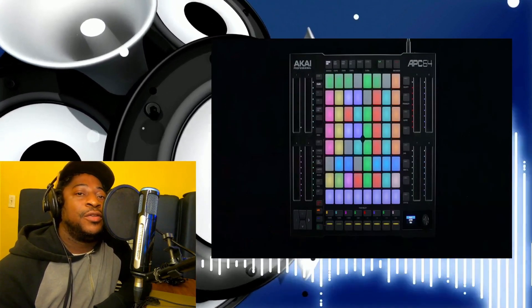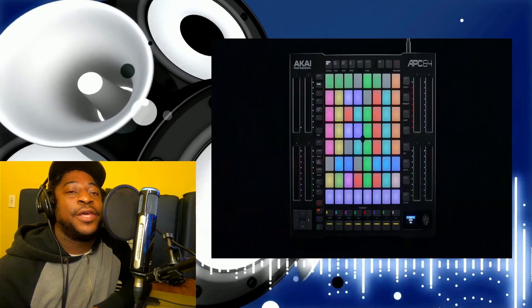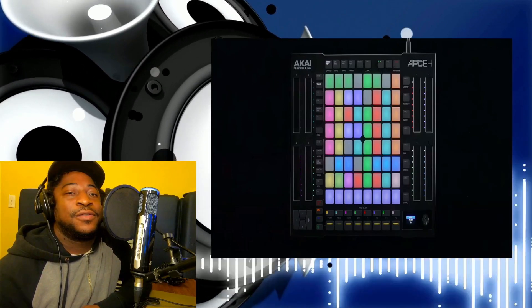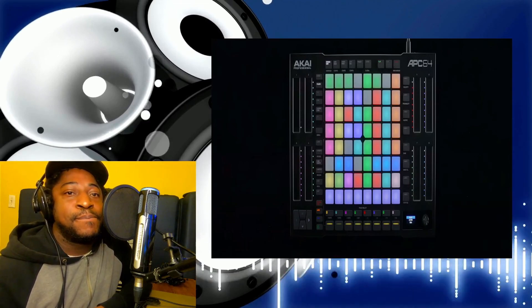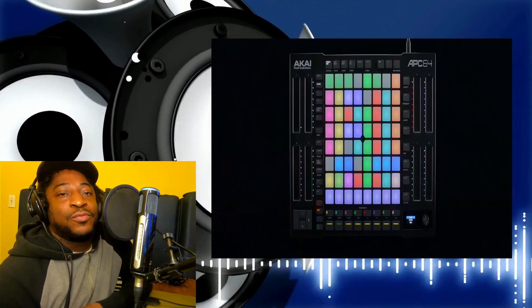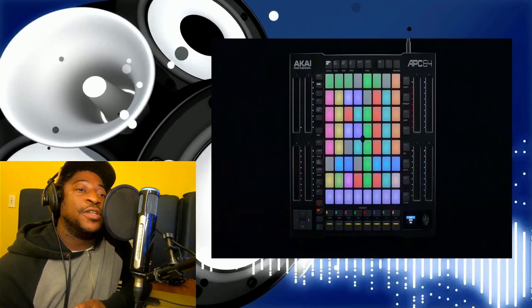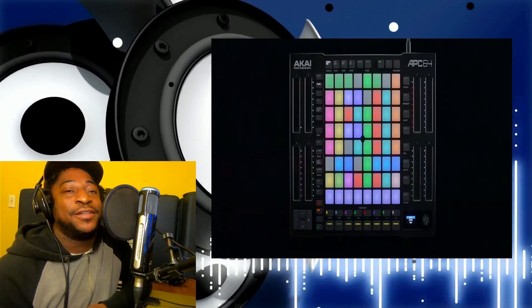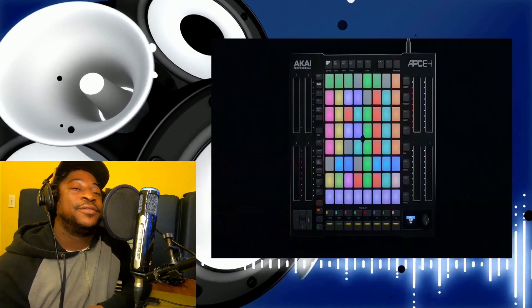Akai has released another APC and this one is called the APC 64. I think the last one they did was like the APC 60, so that was the last big flagship version of it. I'm just gonna check out the preview from Akai and see what the hype is about. I'm pretty sure it's gonna be better than the older one — they say this would be an affordable alternative to the Push.